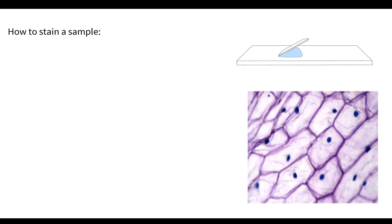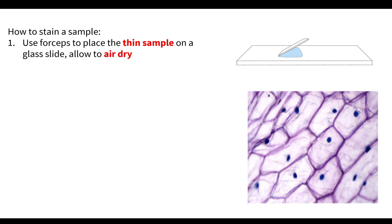So how do we actually stain a sample? First, we use forceps to place the thin sample on our glass slide. We always allow it to air dry and then pass it through a flame — this is known as heat fixing the sample. That makes our sample adhere to the slide and also makes it more accepting of the stain we want to use.